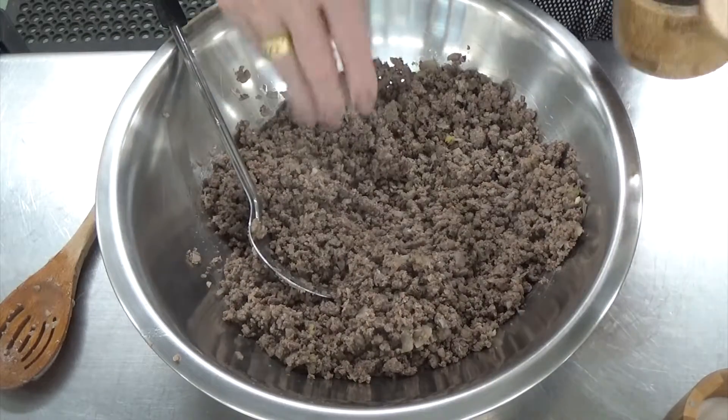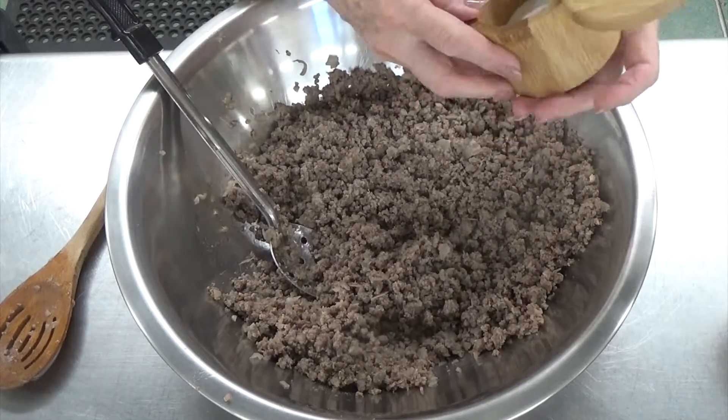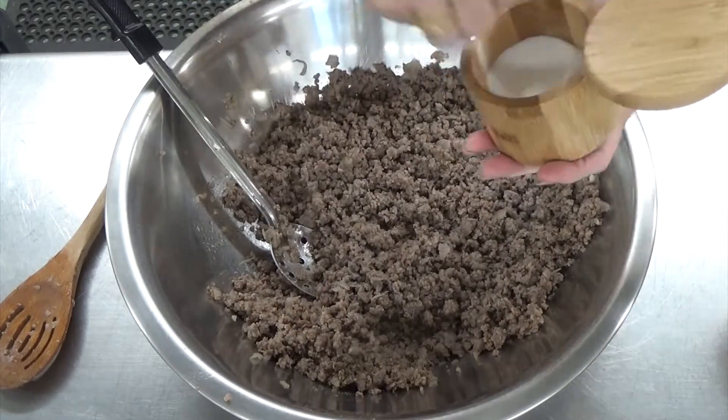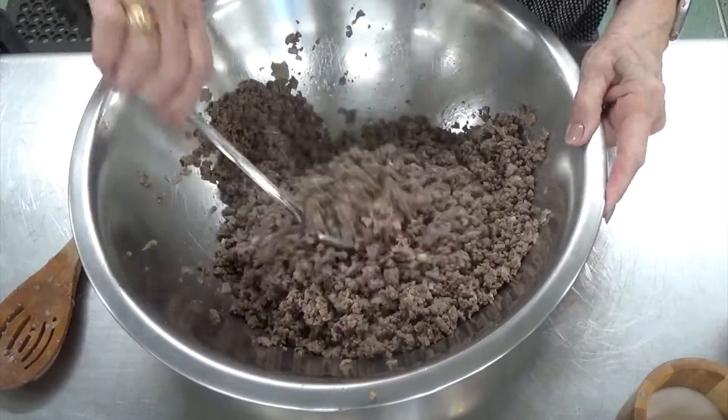Now it's time to season the meat. Three seasonings go in: salt, pepper, and allspice. It's so important that you taste the meat — you want to make sure you have the seasonings right before you start filling your kibbe balls.